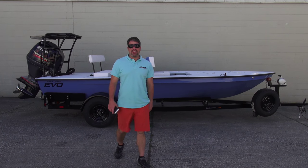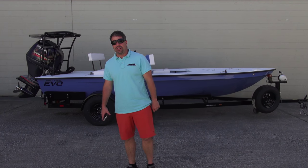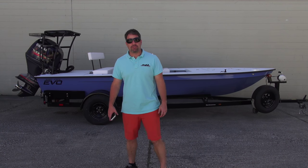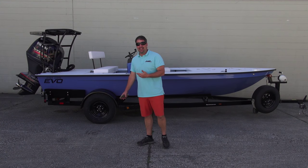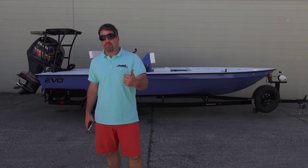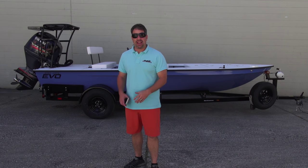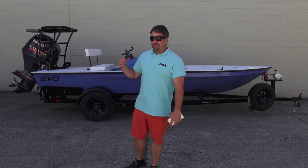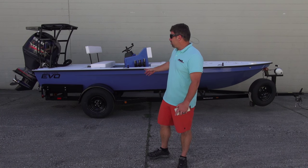Hey guys, what's going on? It's Kevin, East Cape Skiffs behind me — a 2016 Evo going to South Florida. If you don't know it, the Evo is our newest model, 17.9 feet, rated to 115 horsepower. It's got that whole attitude for inshore and also off the beach if you're going to do tarpon, permit, or deepwater redfish in places like Texas, Louisiana, the Carolinas, even North Carolina and Virginia for stripers and albacore, all the way down to Key West.